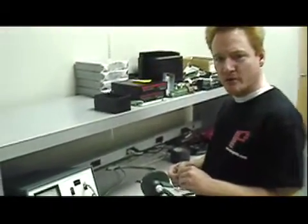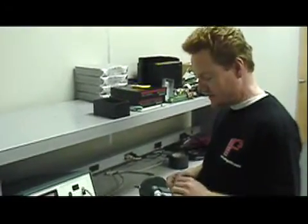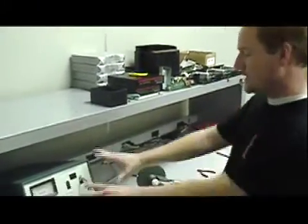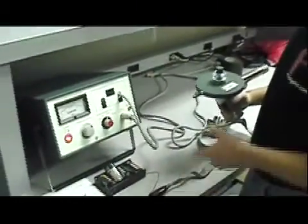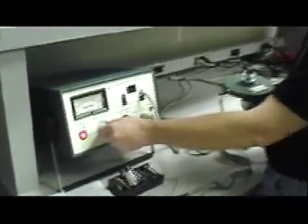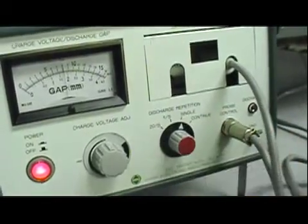Everybody's heard how static sensitive a Blu-ray laser diode is, so we wanted to put our LASORB device to the test. To aid in that testing, we're going to enlist the help of this instrument here, which is an ESD gun. What this does is simulate what will happen if a human walks across carpet and touches the laser diode. This instrument has a dial to control the amount of voltage output in kilovolts, and other controls to select a single discharge or multiple discharges.